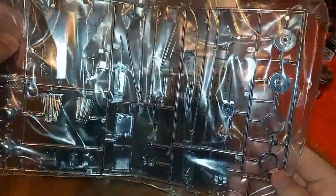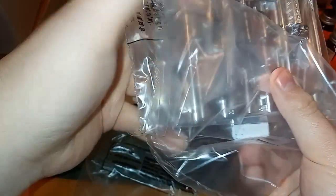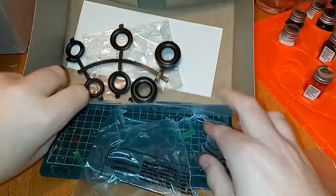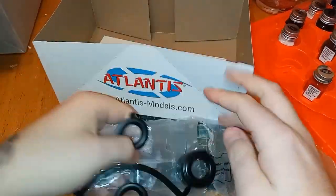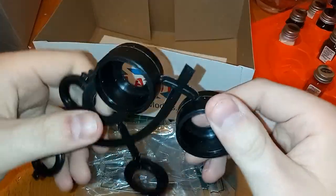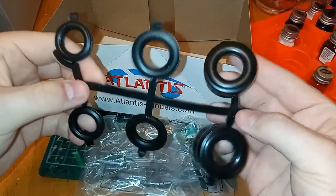Pretty cool — I like chrome stuff. As I'm aware, this is an old mold from Revell that they had back in the day, which is pretty cool. I finally got my hands on this kit — paid about 30 bucks for it.